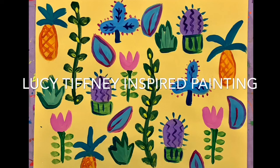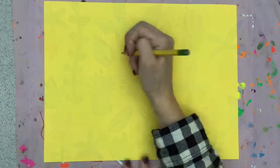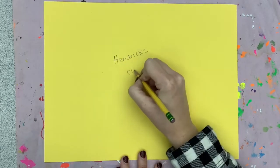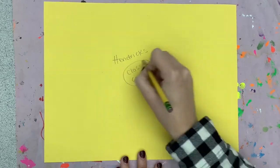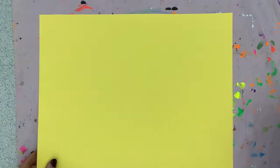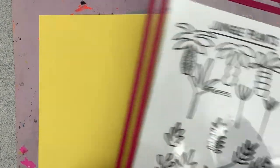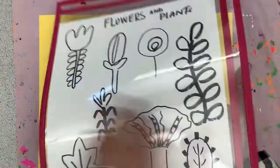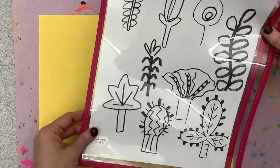Today we're going to be creating a Lucy Tiffany inspired painting. You're going to get a colored paper and write your name and class code in pencil. Make sure you have a messy mat. You will have a handout sheet at your table — it is front and back to give you some ideas of what you can paint into your picture.